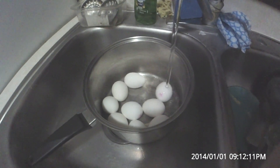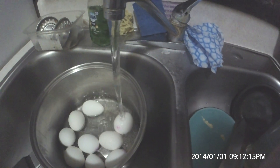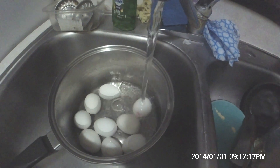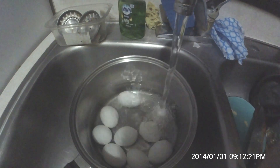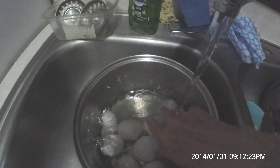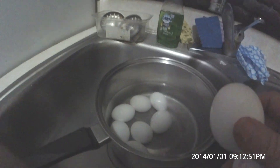Got my eggs all boiled. I'm just going to pour cold water — cold, cold water. It stops the cooking process really quick, and it also causes the egg to shrivel up inside, which makes it a lot easier for you to peel the eggs.